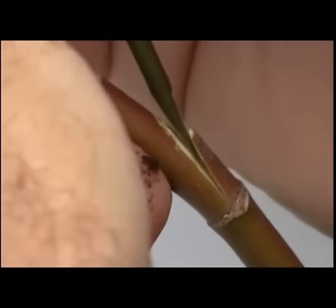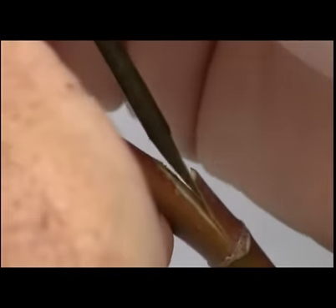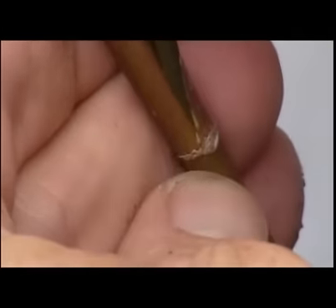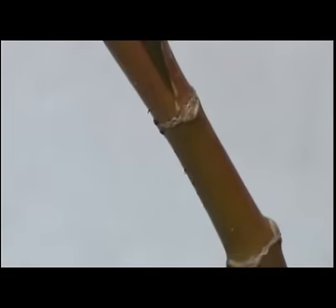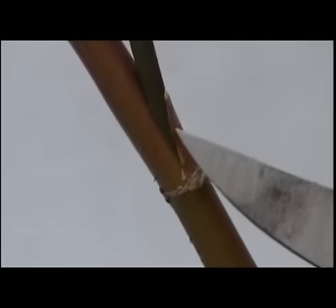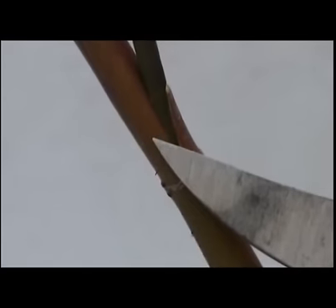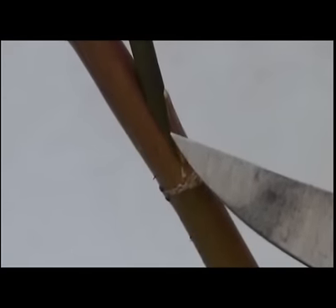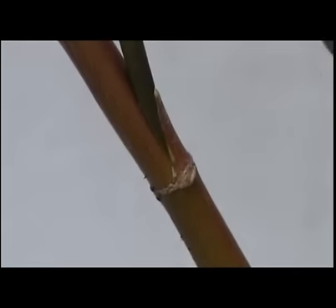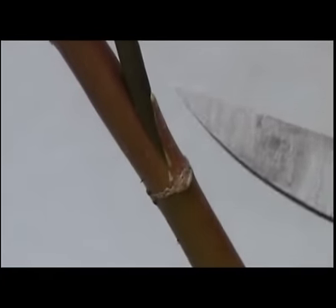Now I'm going to put the scion into my flap cut and align here with here, and the back of this cut to the back of this chisel cut. I'm not going to worry about aligning the other side — just here, here, and at the top.